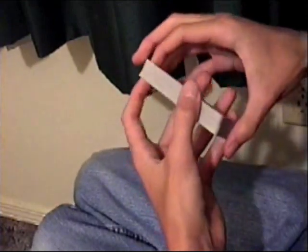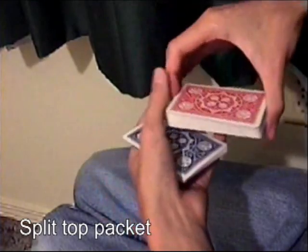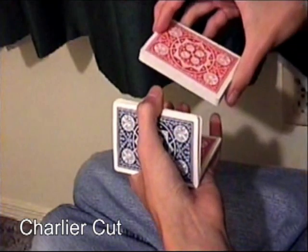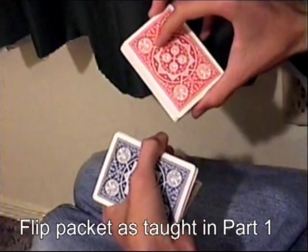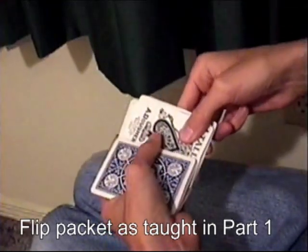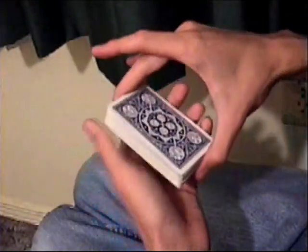To do this one, you bring the packet over just like you normally would. Then do a binary flip with the next packet, Charlier. And flip this packet in the right hand like I taught you in the other video, the part one video. From here you do another Charlier and that ends the cut.